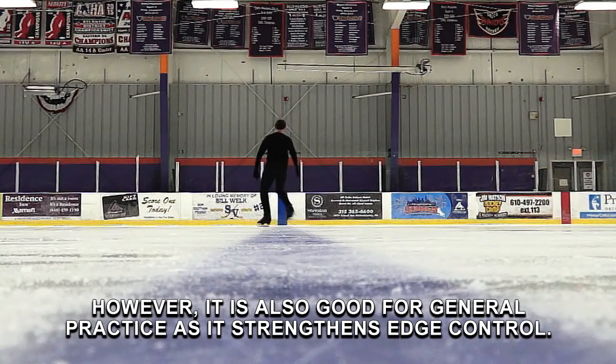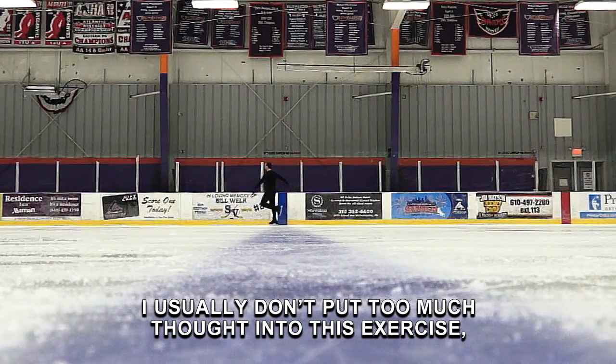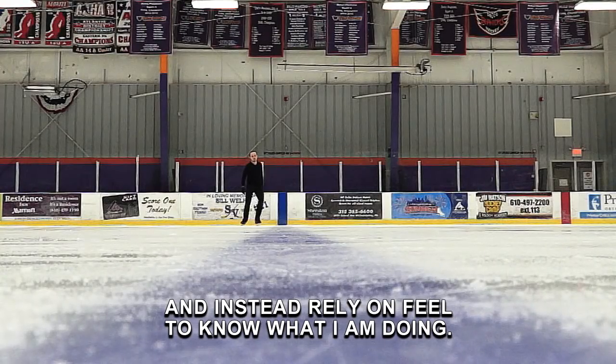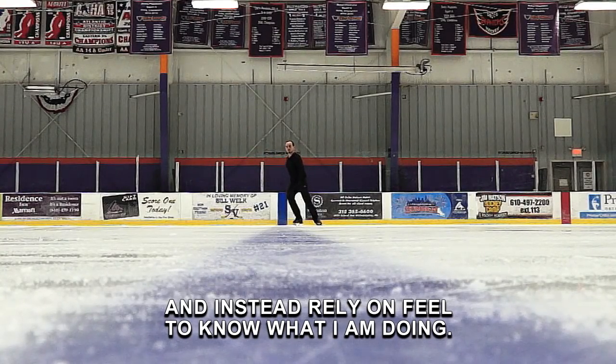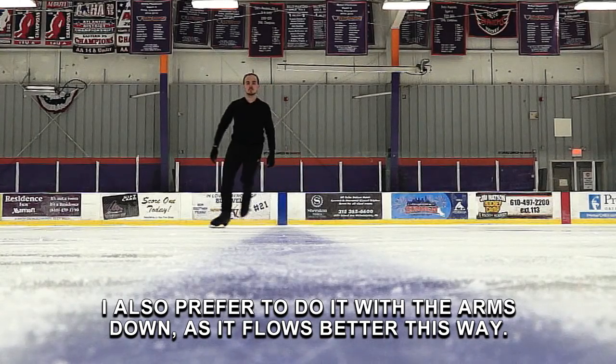However, it is also good for general practice as it strengthens edge control. I usually don't put too much thought into this exercise and instead rely on feel to know what I am doing. I also prefer to do it with the arms down as it flows better this way.